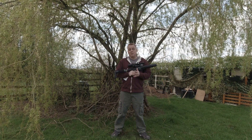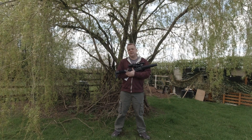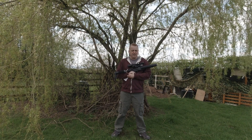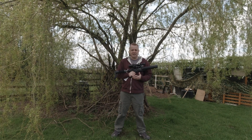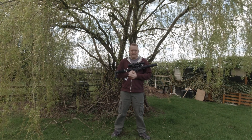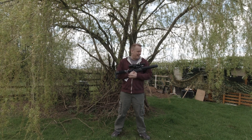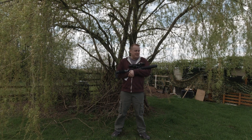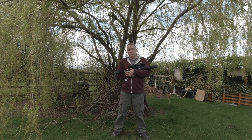I've been using this mainly for sort of an action, practical style of shooting. This isn't a rifle I've taken out hunting - it's not my rifle. So it's been mollycoddled a bit, kept clean, kept dry. It has been run reasonably well.